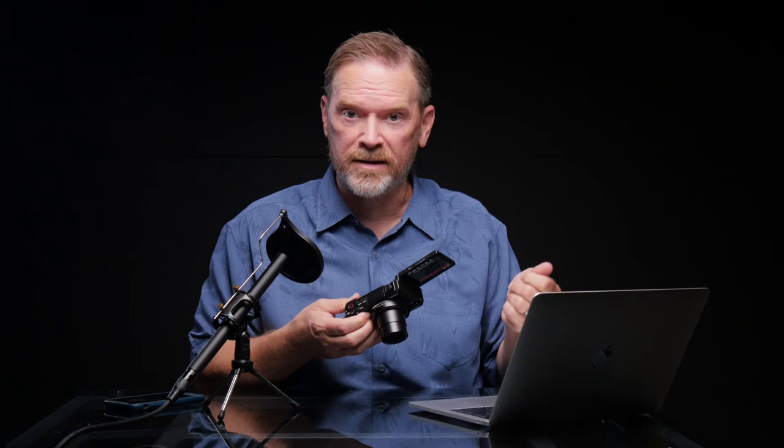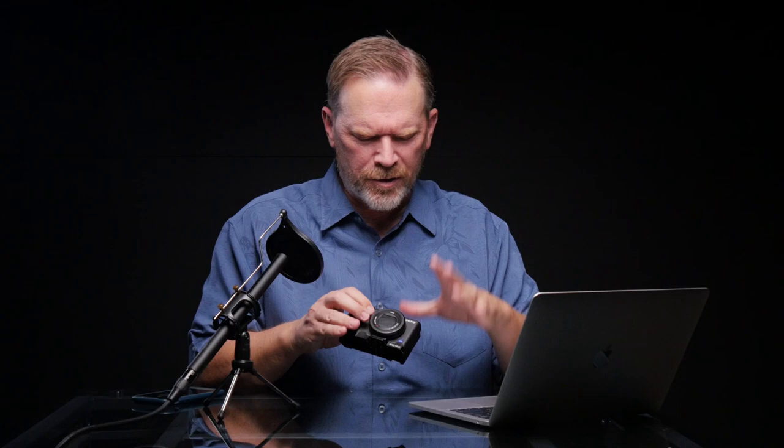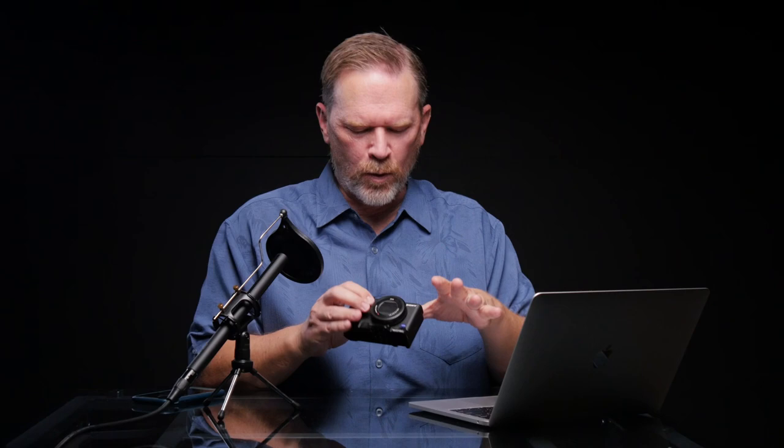Does the small size of the Sony ZV-1 keep me from using it? No, not at all. The more I see videos off this camera — the gorgeous colors, the high resolution, the quality — the more I want to keep using it again and again. I went on a trip to Alaska and took this as my primary camera because I was traveling light, and I vlogged about that experience. If you want to see the ZV-1 in action, click here and you'll know what I'm talking about.